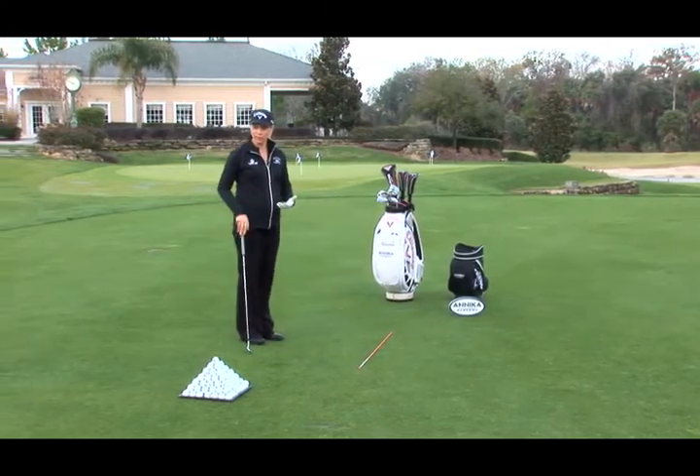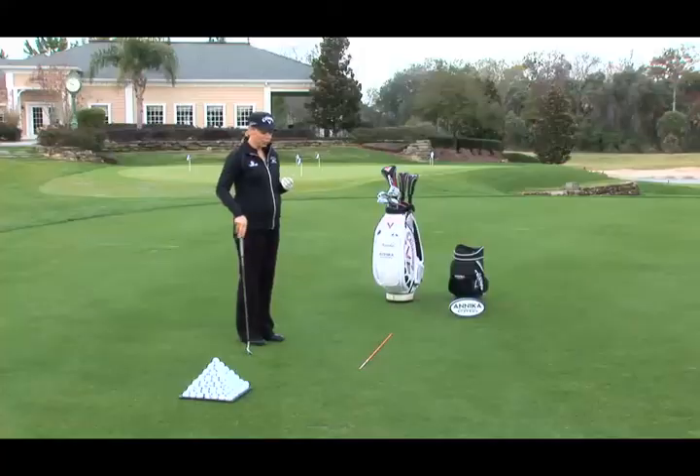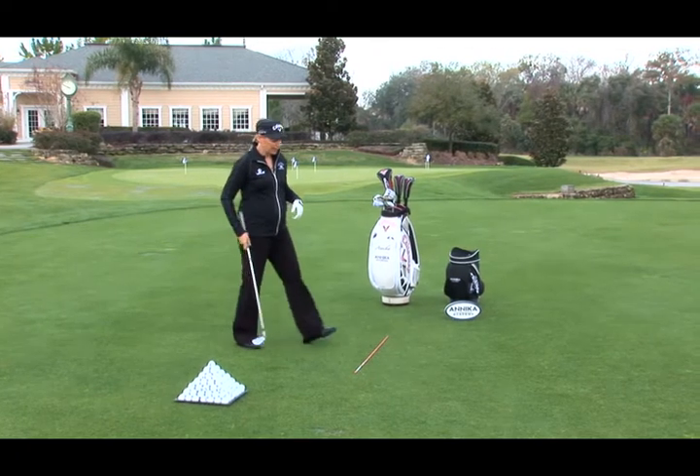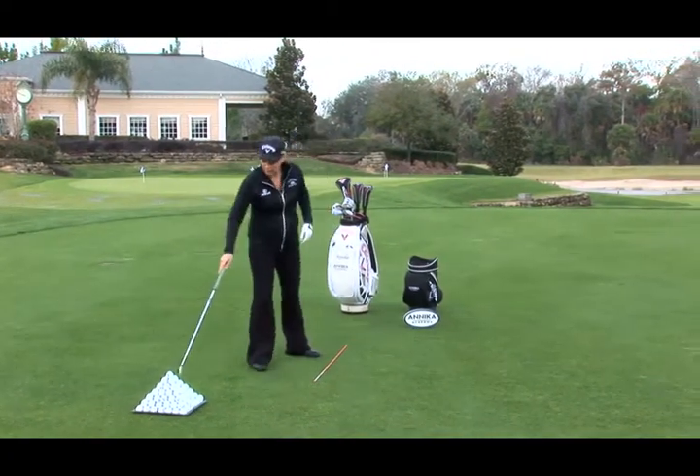In other words, this is where I think, this is where I see the shot, this is where I visualize the shot. I also figure out what club I need to hit and I look at the lie. Again, this is where I think. Here in the play box is where I play.